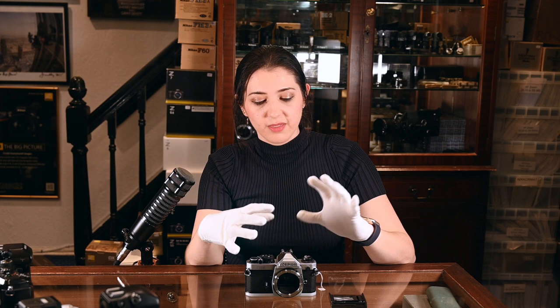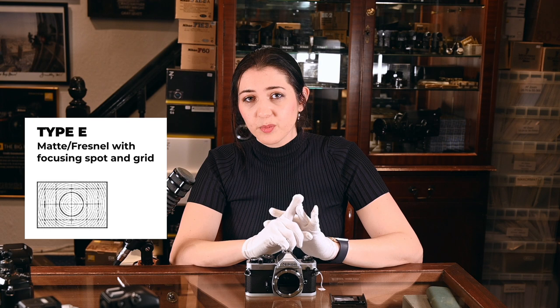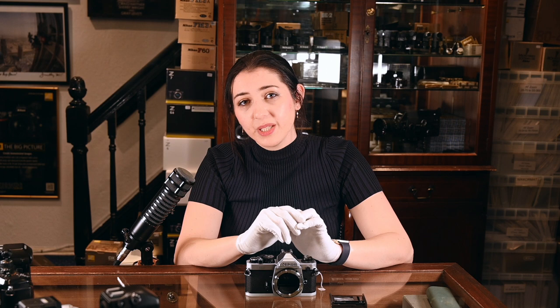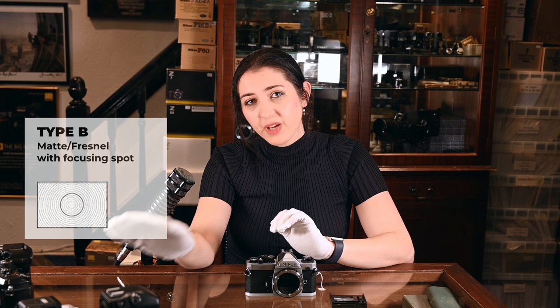I'm going to show you how to put a focusing screen into one of these cameras — the method is the same for all of them. These smaller consumer cameras come with three options: the K type, which is the standard split screen to help you manual focus, though it can be tricky in low light; the E type, which is a grid screen fantastic for architectural work or making sure you hold your camera straight; and the B type, which is completely plain — you're trusting your eyes to focus, but it generally makes it easier to focus and compose if you don't like the split. With more professional models you have several options, and the best approach is to check the instruction manual of your camera model to determine which screen you need.